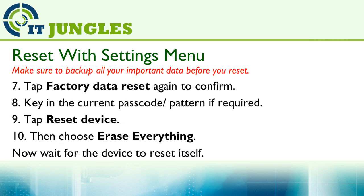Next, tap on Factory Data Reset again to confirm. Then key in the current passcode or pattern if required, then tap on Reset Device. Then choose Erase Everything, and finally just wait for your device to reset itself.